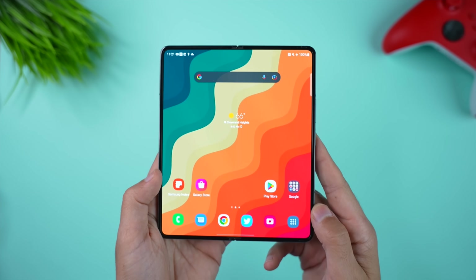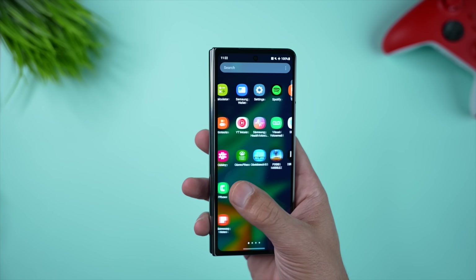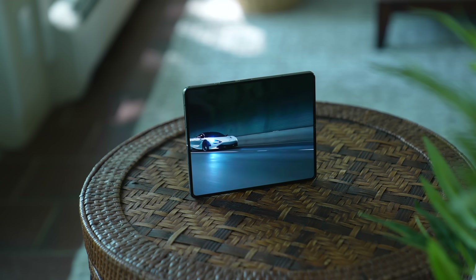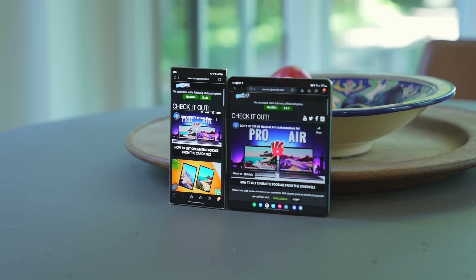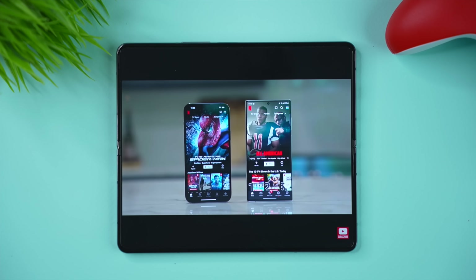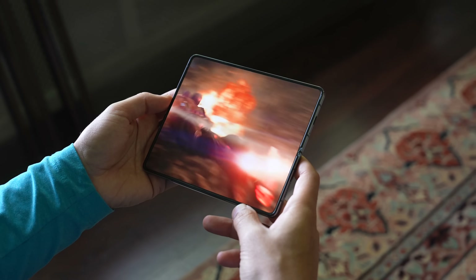When we look at the Z Fold 4, we're getting a completely different approach to design. We're getting a smaller 6.2-inch external display, which is slightly wider and has smaller bezels than the Z Fold 3. Then the Fold 4 opens up to reveal a big and beautiful 7.6-inch internal display. This display looks and feels a lot bigger than the S22 Ultra display because of the more square dimensions — you can see more on this screen at one time and you don't have to scroll as much. It's great for playing games and for multitasking. When you're watching content, it's not necessarily as big a win as you might expect. Yes, it's a bigger image, but we're also getting much bigger black bars. And if you fill the display with the image, you're cropping quite a bit of the left and the right side, because of the dimensions.